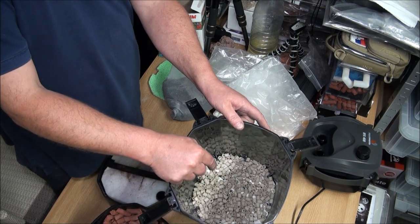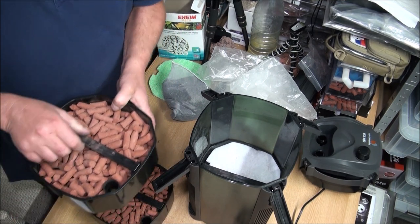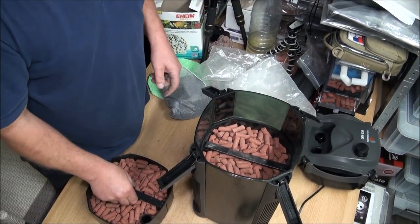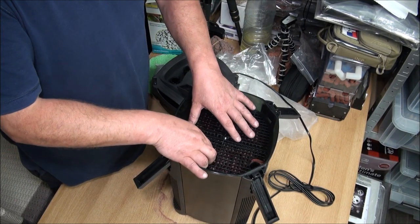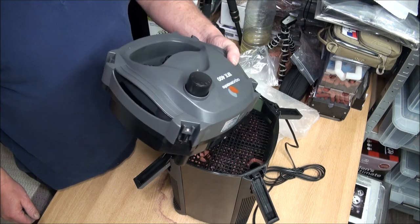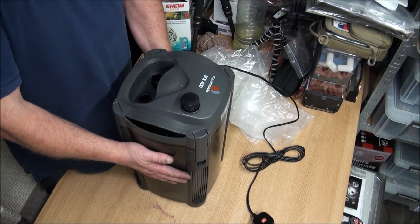So that's our primary settlement media in there. Next we've got the coarse, medium, and fine foams, followed by two trays of filter media. Then the mesh plate goes on top, followed by the head of the pump and filter — clipping down one, two, three, four — fully pimped up.